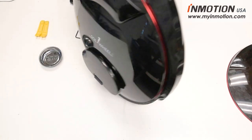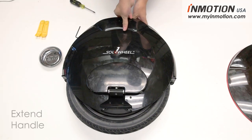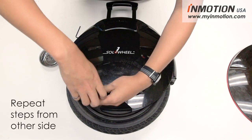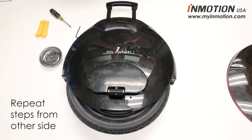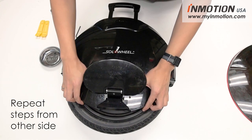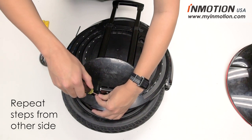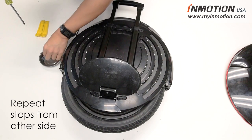Flip it over and do the same thing for the other side. Make sure the handles pop out so you're able to unlock the clips holding the cover in place, then just repeat the process. Undo the two screws, push the cover clockwise just like you did before, and slide it back. Then remove the valve cover and undo the two screws holding it in place.